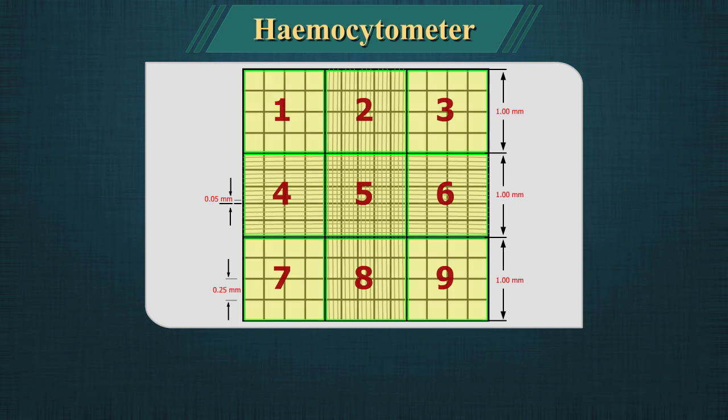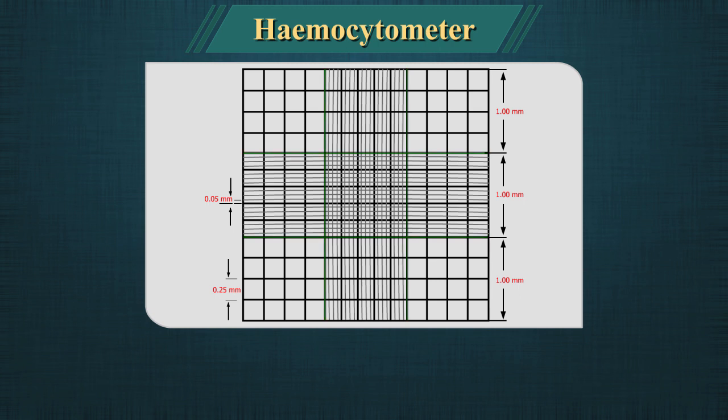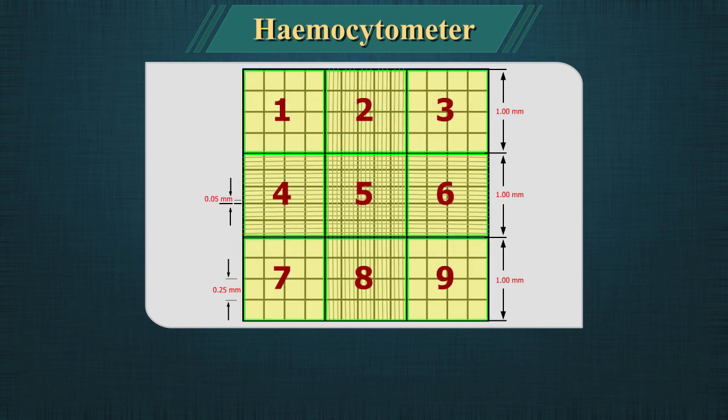The nine main squares of the counting chamber are delimited by four lines. The frame of the counting chamber consists of nine large squares, each with a 1 mm square area.